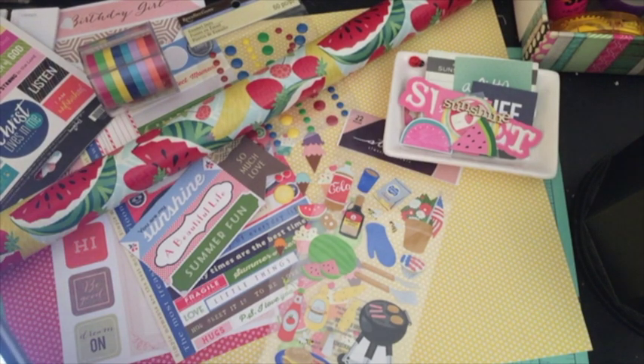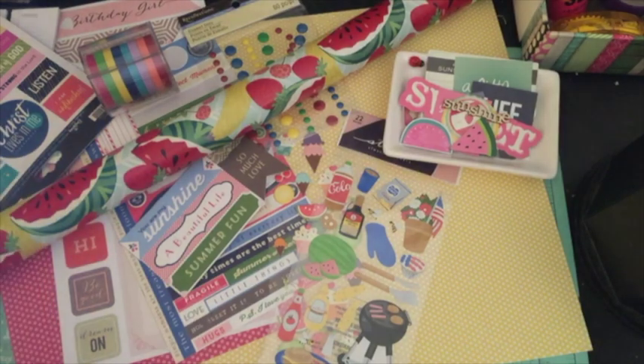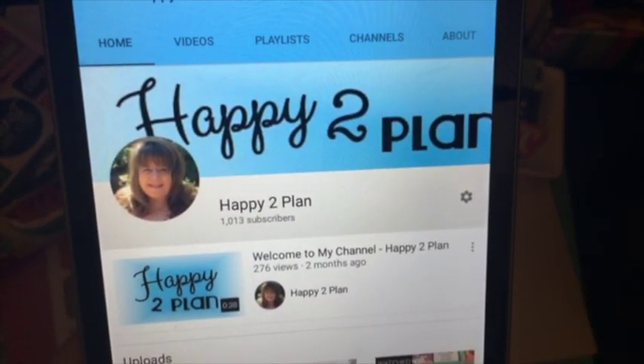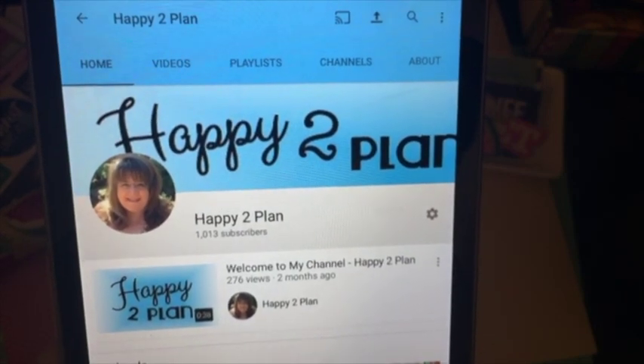Before I go into that, I do want to have a little bit of a chit chat and share a couple things before I go into the process. I had like 992 subscribers this morning, and look at what I'm at right now, guys — I am at 1,013 subscribers as of right now.